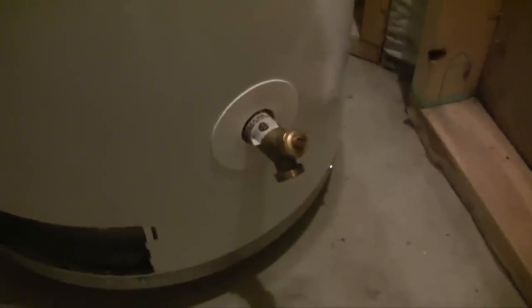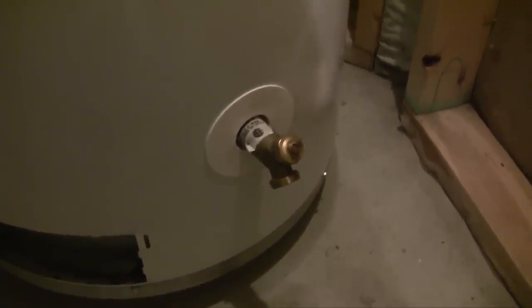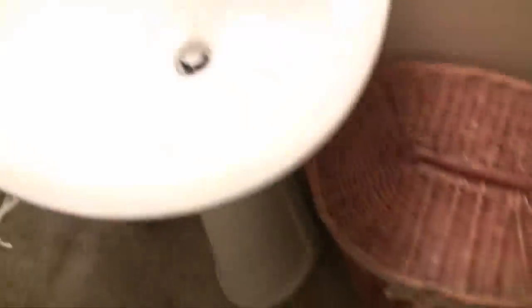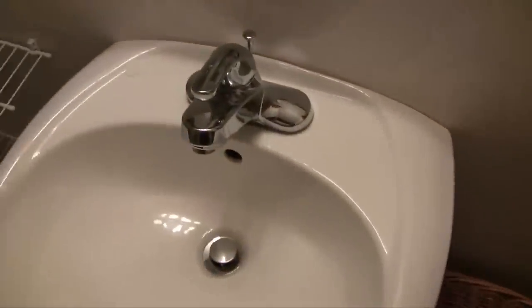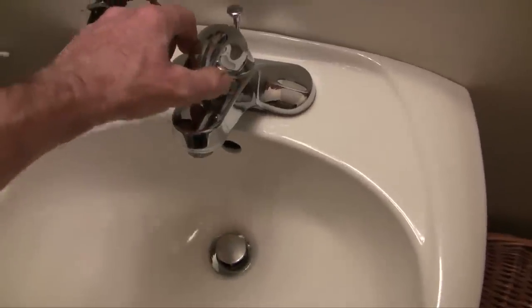One of the first things I did was flush out the hot water heater to see if there was any debris floating in the bottom of it. But this hot water heater is nice and clear. Let's do a little experiment — I'm going to time this. I'm going to turn the hot water on full blast and we're going to go over to the shower and do the same thing.